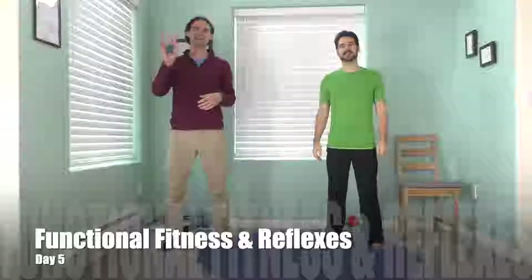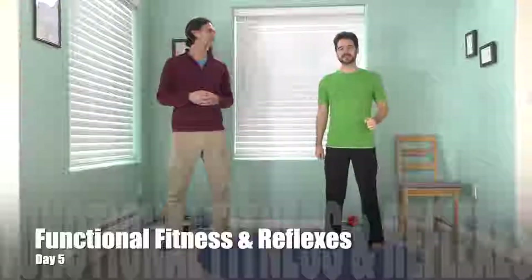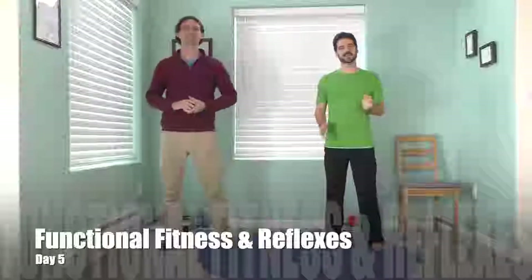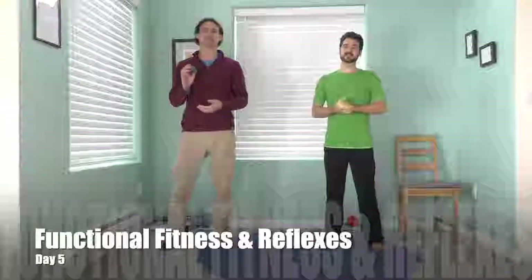Welcome back. My name is Nate. I'm Mikey. We're here to help you improve your balance. Congratulations, you made it to day five! You've done a great job this week and we're going to wrap it up today. This is the functional fitness and reflex day. Should be a fun one — we're going to have a lot of fun today.